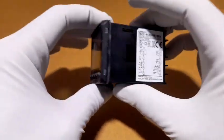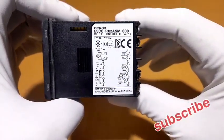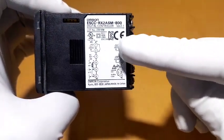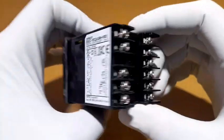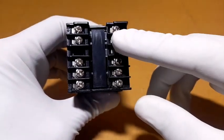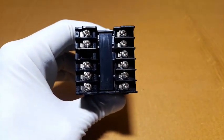This temperature controller's specifications: on the side there is a sticker showing input supply is 230 volt, alarm output, and control output. On the back side there are connection terminals for AC input, alarm out, control out, and thermocouple connection.